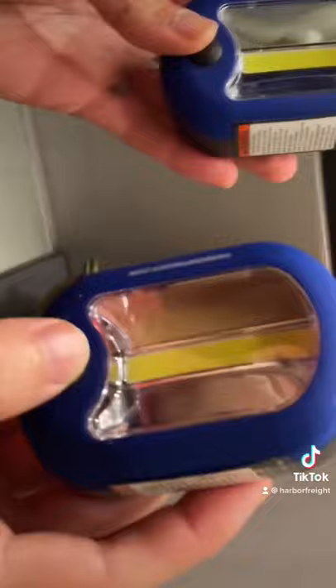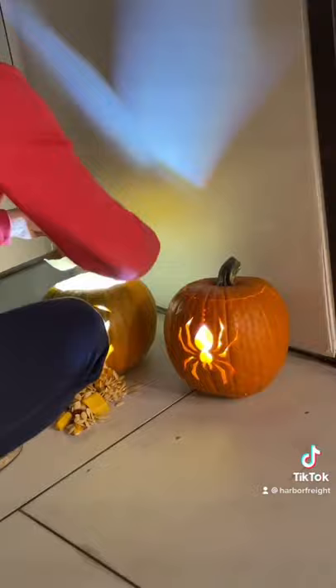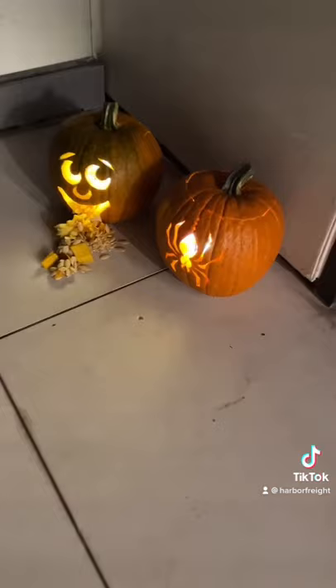Fill all of your jack-o'-lanterns with these work lights and showcase your creations. They're only $1.79 each and batteries are included. Happy Halloween from everyone here at Harbor Freight.